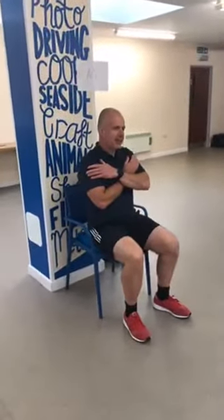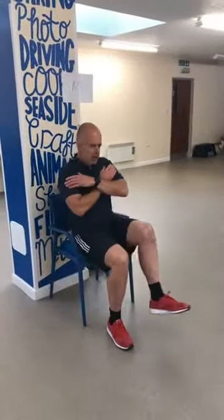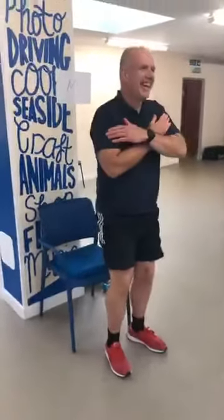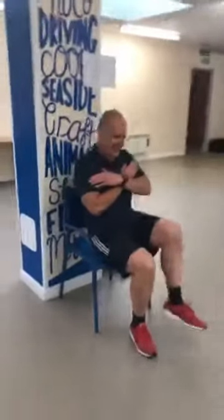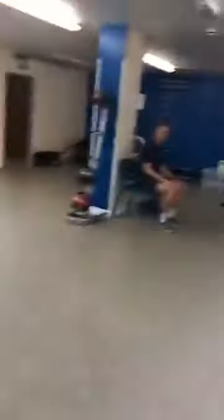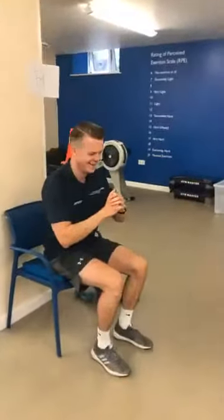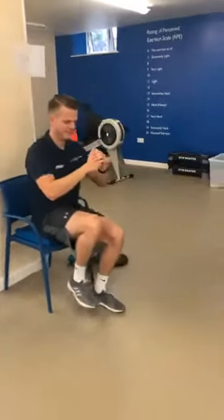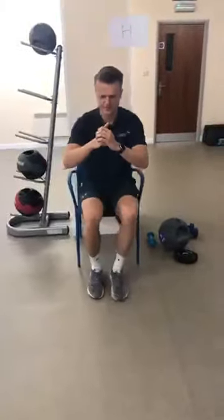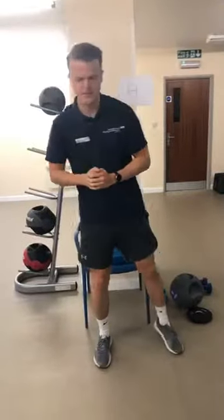Our medium option is Lee — hands across the chest, which makes it a little harder, standing up with both feet on the floor, then raising one foot. You might find you're stronger on one leg than the other. Then we come to Nathan for the harder option — hands in front, raising up on one leg, sitting down on one leg, changing every time. If you feel unbalanced when you come up, step out, put your foot down and recover.